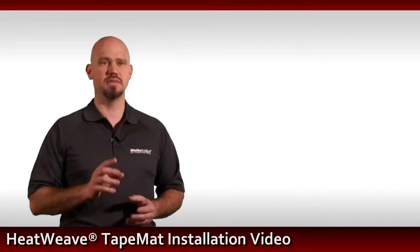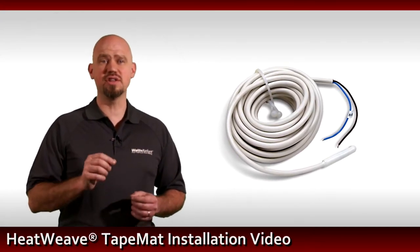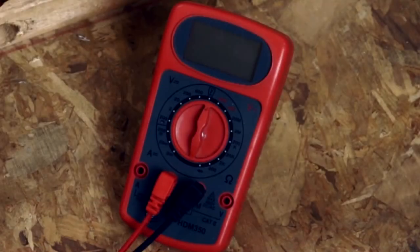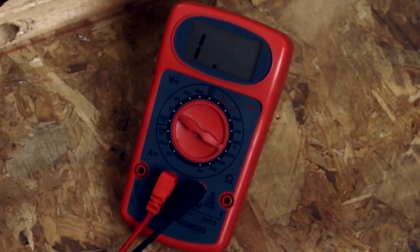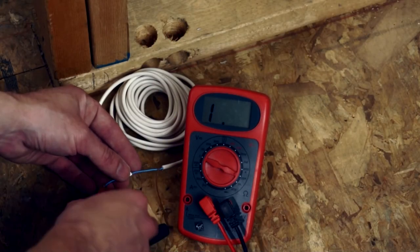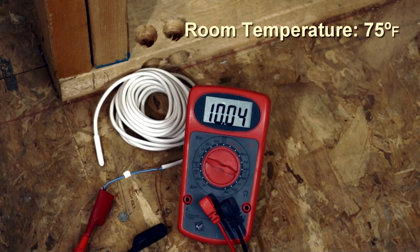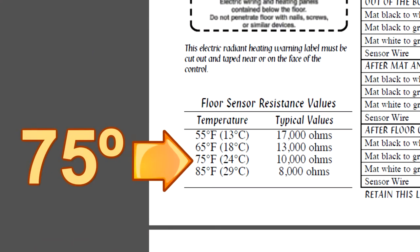Next, test the sensor. The sensor is located under the SunStat in the box. Set the multimeter to 20,000 ohms and connect the probes to the leads of the sensor. This value will vary based on the temperature of the room. Refer to the sensor chart in the installation manual to verify the results. When the sensor measures 75 degrees in the room, the meter should read approximately 10,000 ohms.